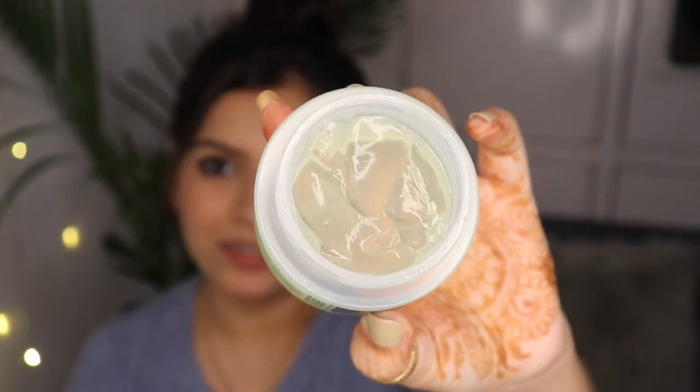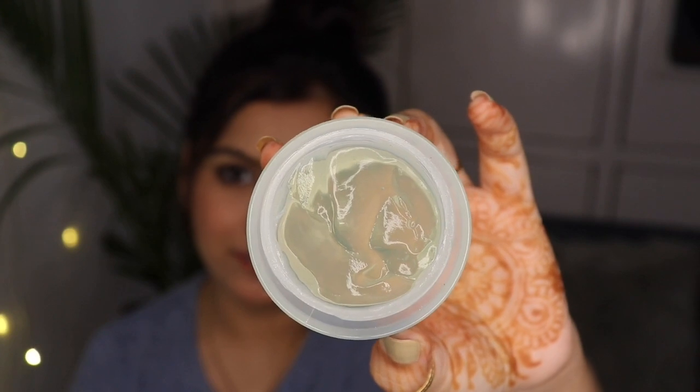Now I will show you how to open it. You can see this is a clear gel with no color. It is mentioned that it is 100% aloe vera gel with no extra color added and no harmful chemicals — which is a plus point for me. Talking about the smell, it smells very refreshing and sweet. I feel very good about it.